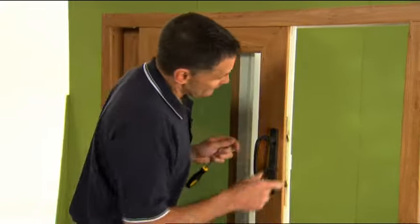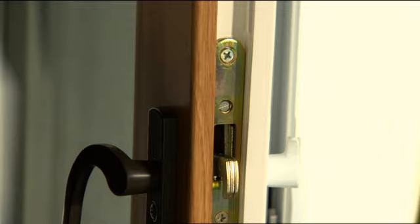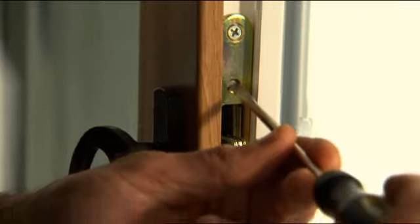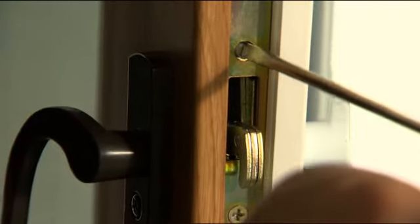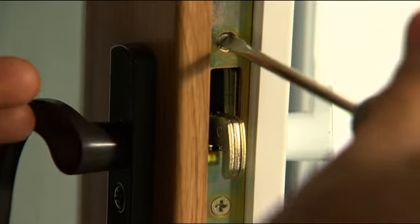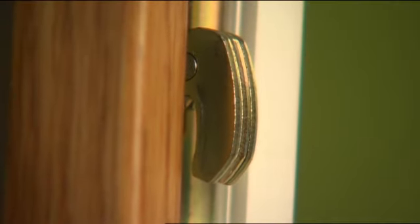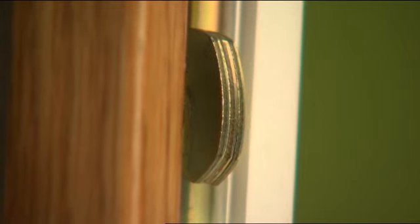Now to adjust that, you'll see here on the end we've got a couple of little adjustment screws. We use a straight screwdriver and we can adjust that, turning it clockwise or counterclockwise, and that'll bring these latches in and out. I'm going to do a little adjustment on the top and then there's a little adjustment here as well on the bottom.